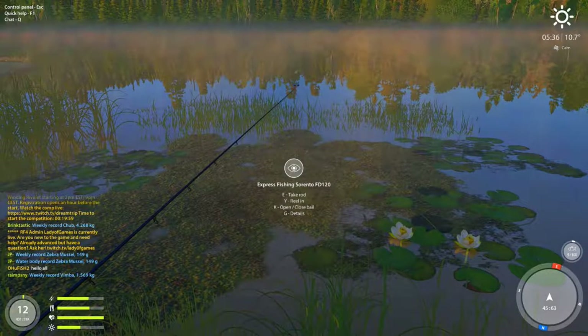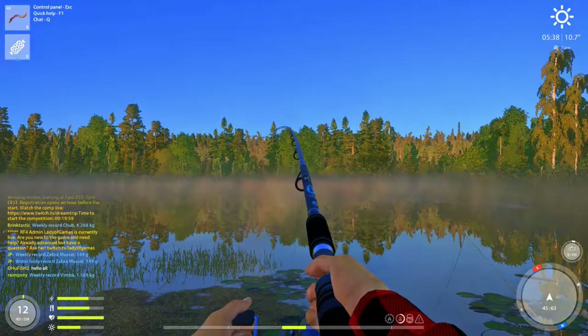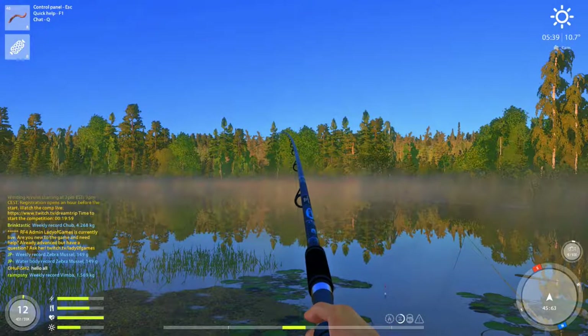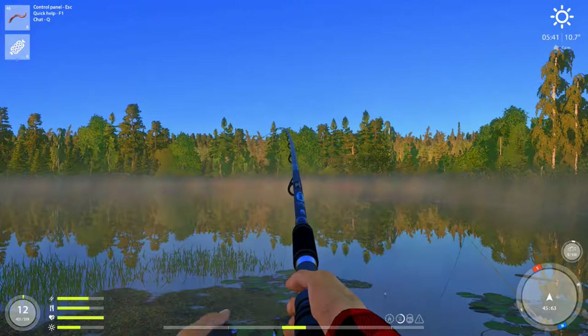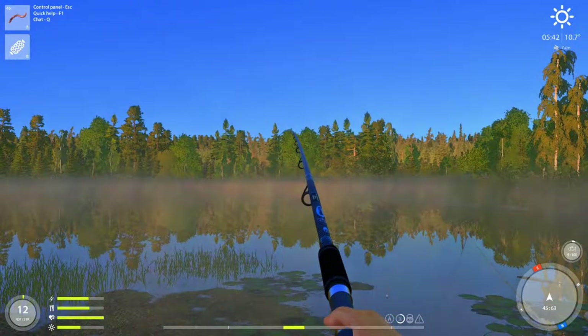We already got a fish though — watch this! We'll reel this one in and try it again so I can show you. I'll just show you guys what I usually do, because if we wait too long I'm just going to be catching fish left and right probably.